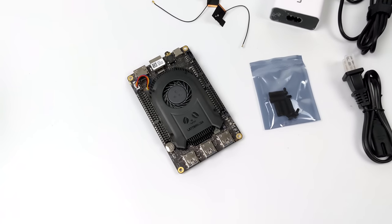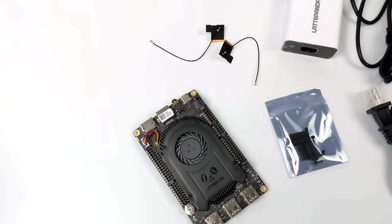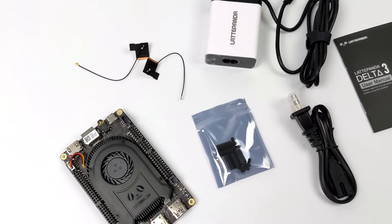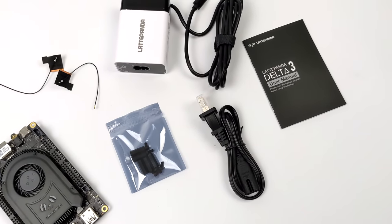If you do end up getting one of these, inside the box you're going to get the Delta III, some Wi-Fi and Bluetooth antennas, plastic standoffs to keep it off the table if you don't 3D print a case or buy one from the website, a 45-watt power supply, and the user manual. That's about it.